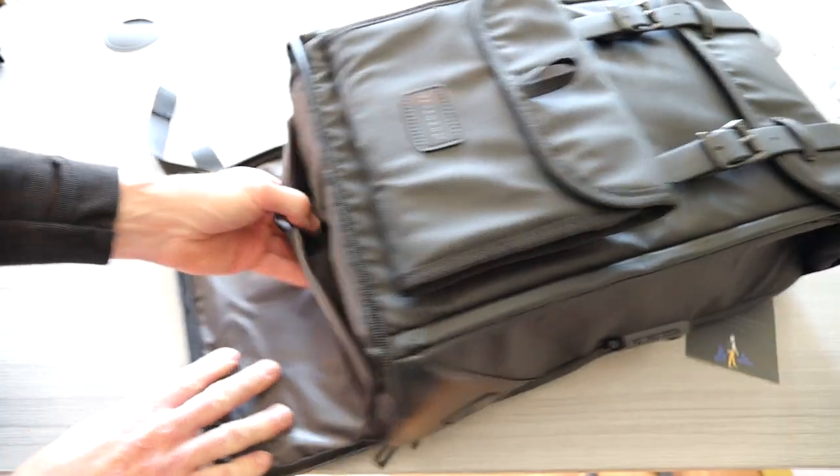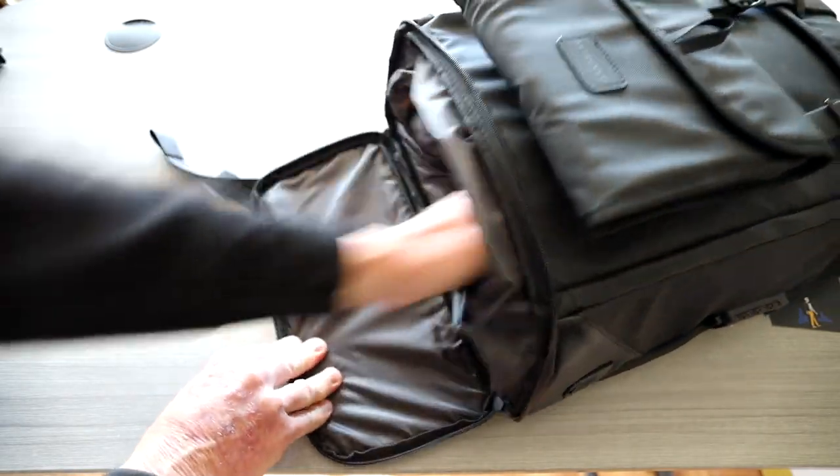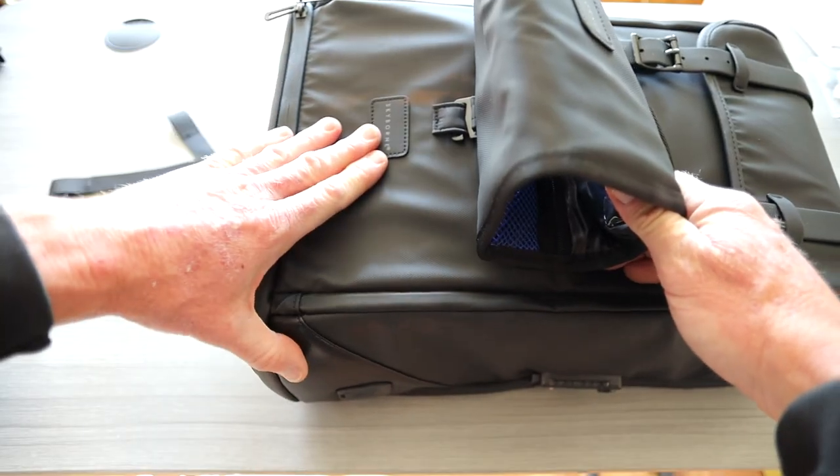Going here to the bottom, we have ourselves little shoe storage. So this is a perfect bag for the athlete, trail runner, whatever it might be. Coming up here, another little logo on the bottom.